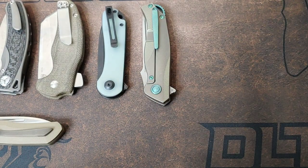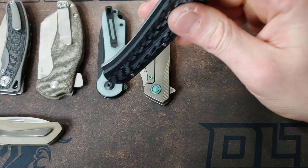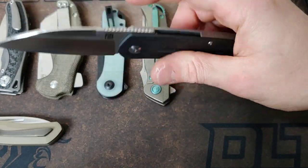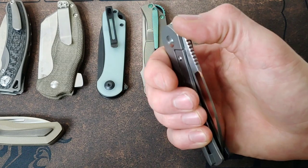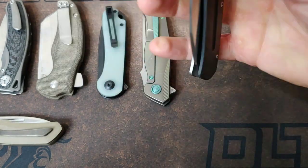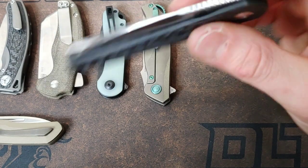Next up, the Artisan Centauri. The Artisan Centauri is very, very easy to reverse flick. It is super easy — it's almost easier for me to do that than to top flip it. And the top flipping action is incredibly easy too, so that says how easy the reverse flick really is. But this is an awesome knife — really love it, really badass.